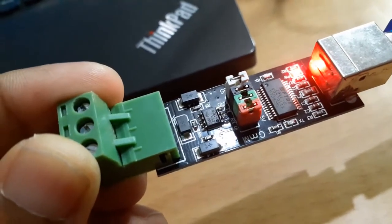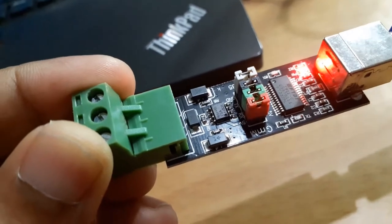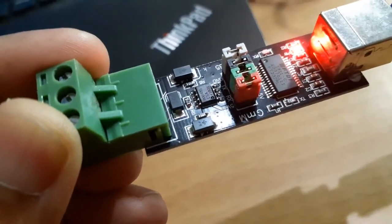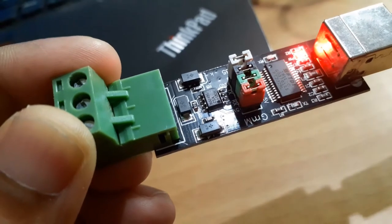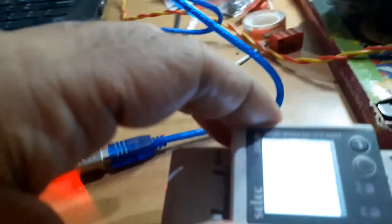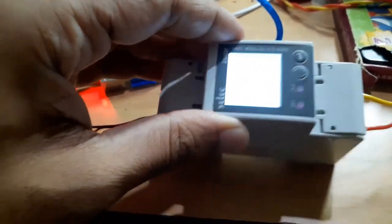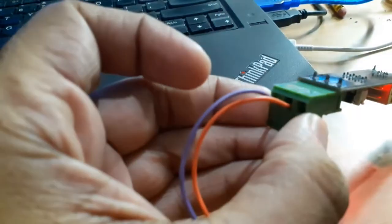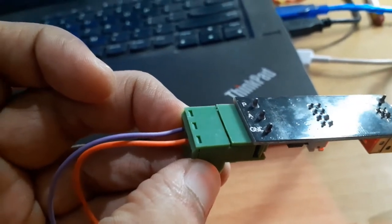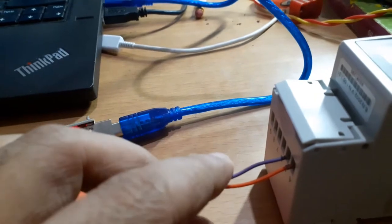For Modbus, the physical layer is RS-485. I'm using a USB-to-RS-485 converter with a MAX485 chip, some diodes, and a resistor. It has A and B connections wired to the energy meter — A goes to the orange wire, which is RS-485 signal A, and B goes to the positive and negative on pins four and five of the meter.